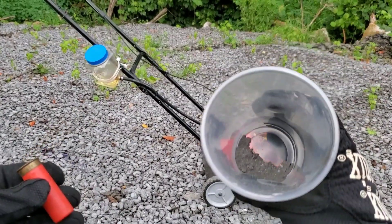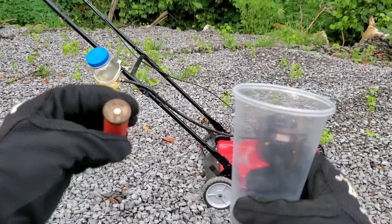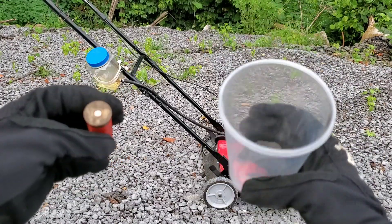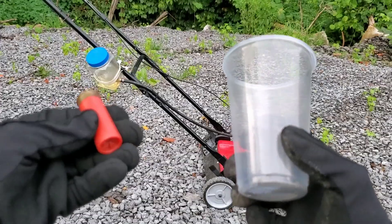Today we have something really special. What happens when you try to run a gasoline engine on gunpowder? Well, there's only one way to find out. Let's go ahead and get started with this test.